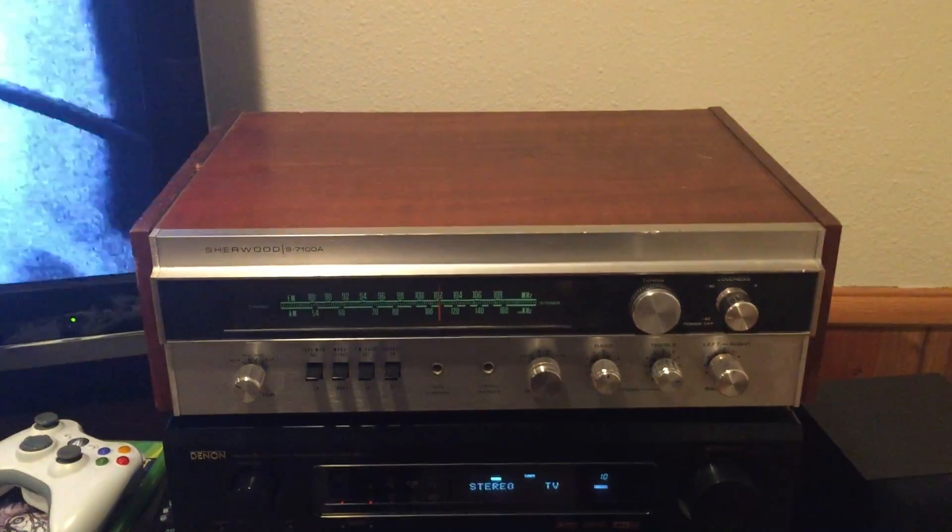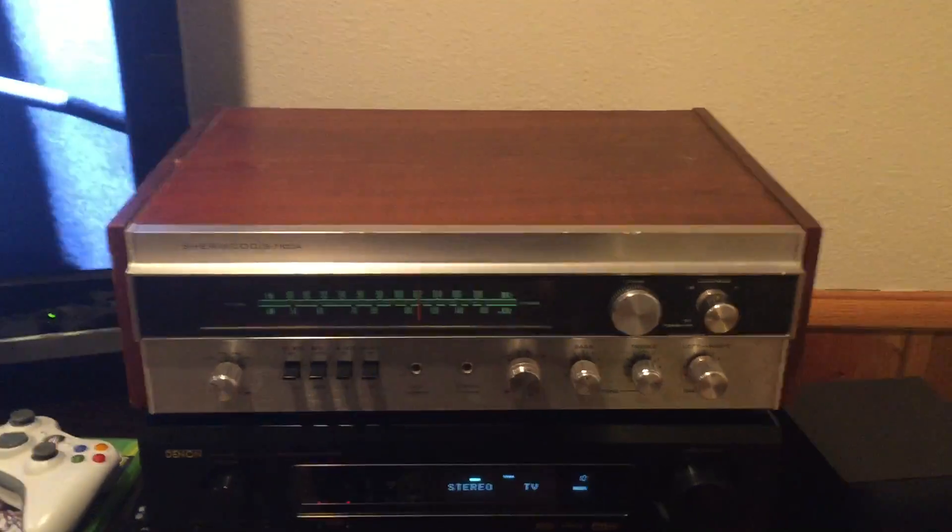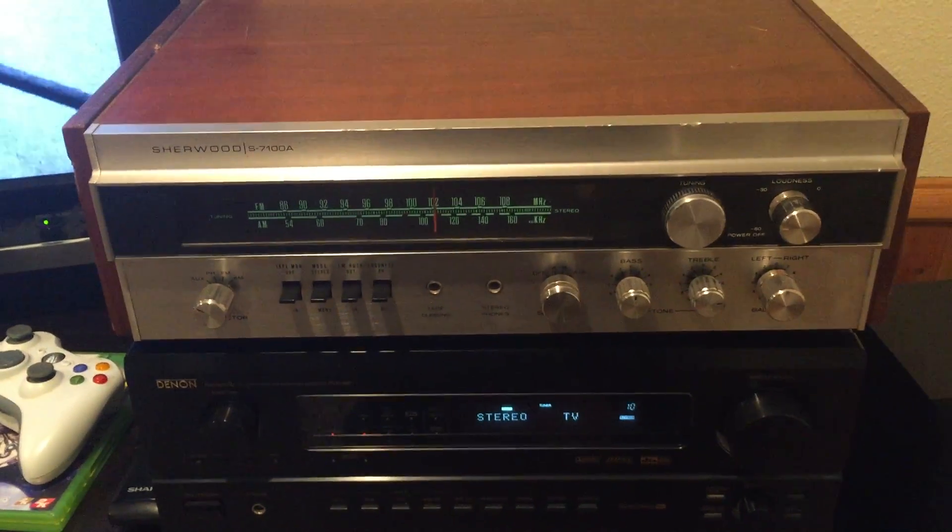We took it in this week and it didn't take much cleanup at all — really just kind of oiled the case, cleaned up the front of it, cleaned the pots, and everything is working good.